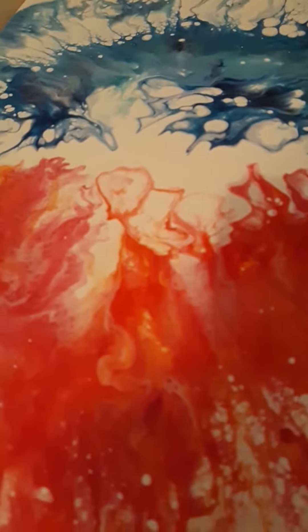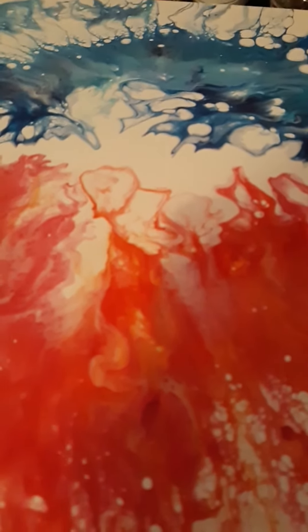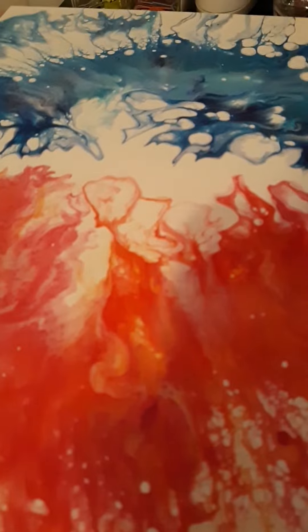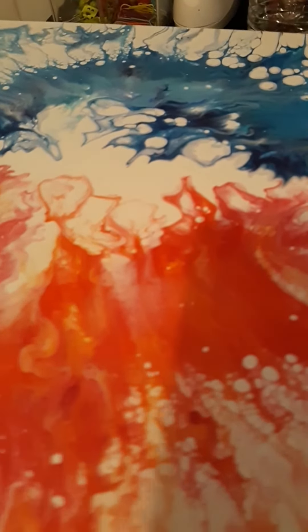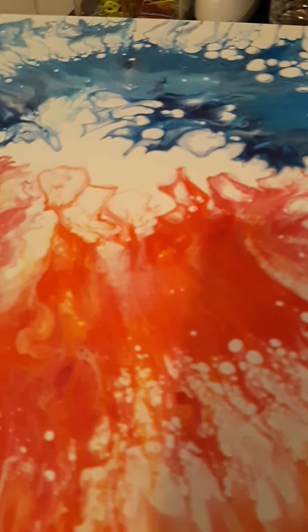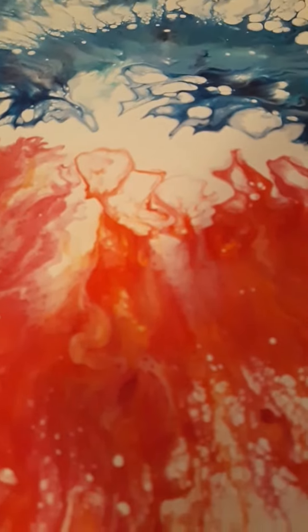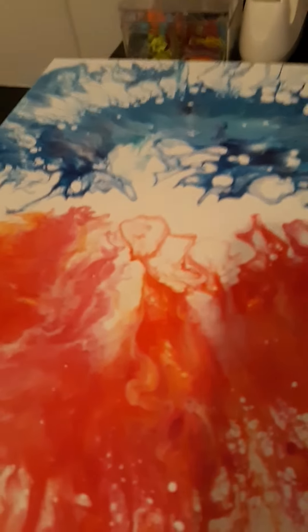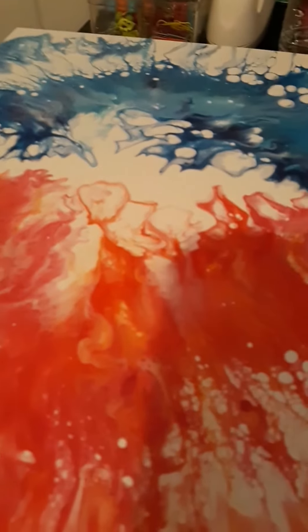I'll put all the information for these paintings in the description box — sizes, prices, and everything you need. I'll also put a link to my GoFundMe for those who want to help with art supplies. If you're interested, just send me an email. Until next time, y'all have a good day, bye!